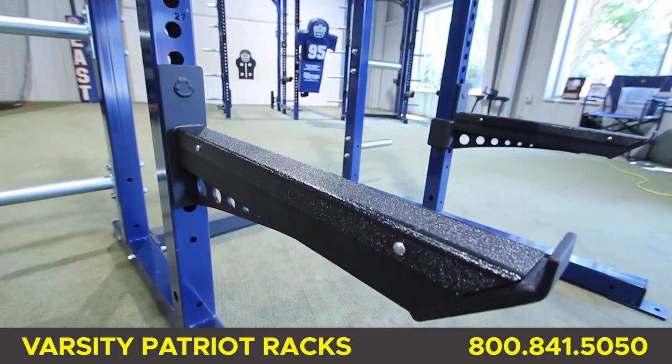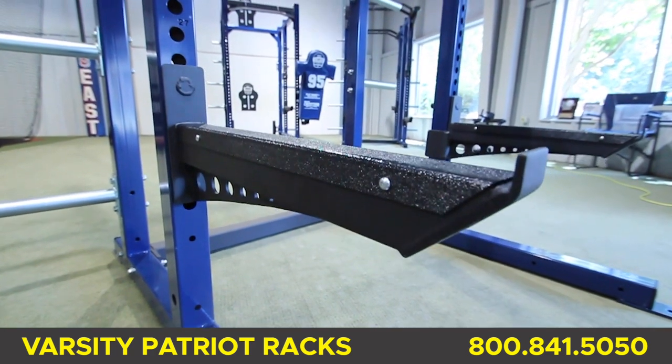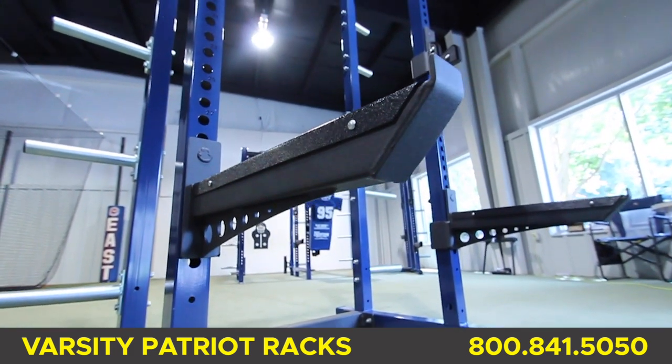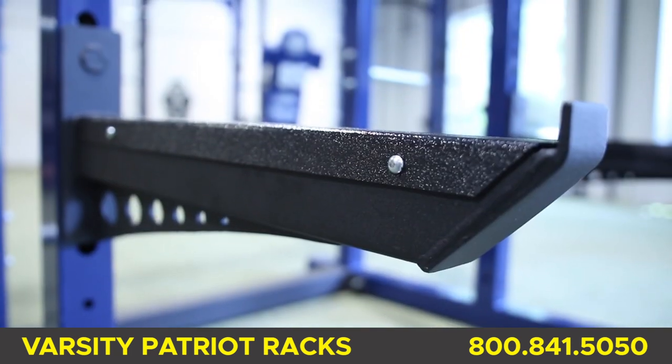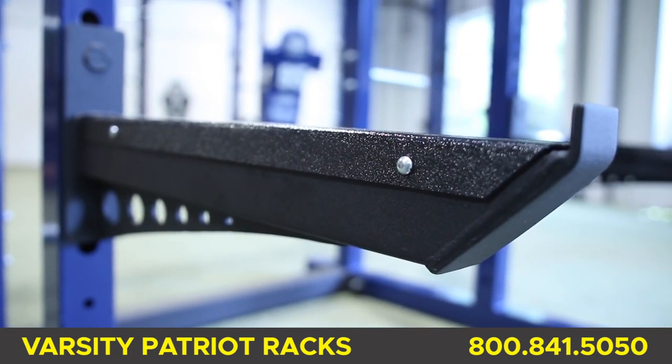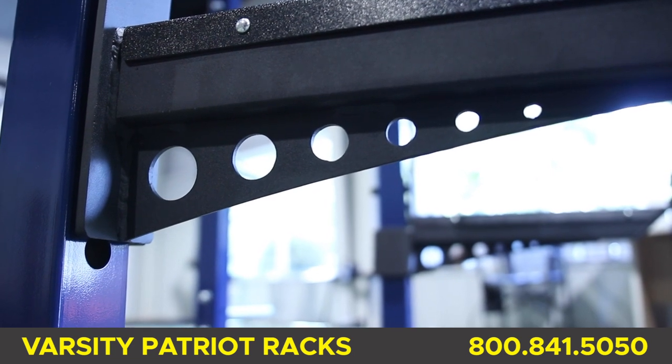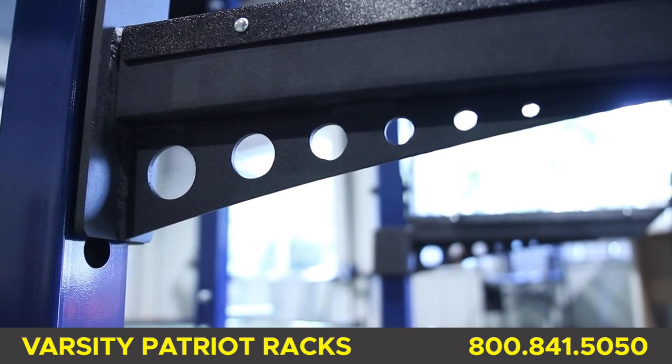Standard are heavy-duty safety bars that are 30 inches in length. The safeties, like the bar catch and chin bar, are painted matte crinkle black for grip and durability. Each safety has hard plastic protection on the top and side of the metal, and is made from structural steel tubing and gusseted for extra strength.